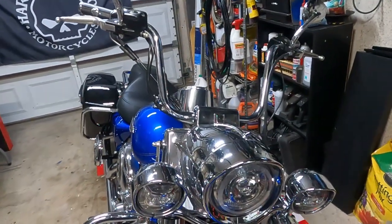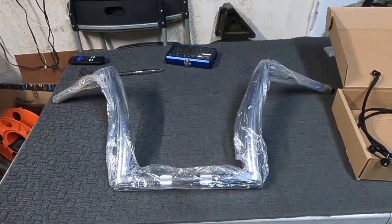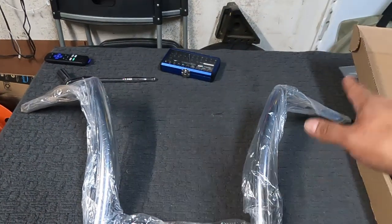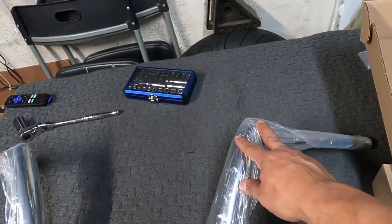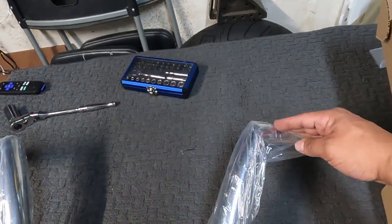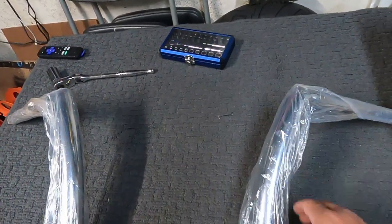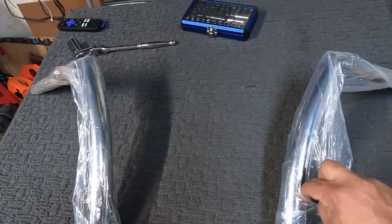So let's look at the bar. Here are the bars we're going to put on. These are DNA — Monster or something like that — bars. They kind of look similar. I don't know if these would technically be classified as meat hook because they don't have that upward curve, but it's a little bit different than a Z-bar. And they are some pretty thick bars.